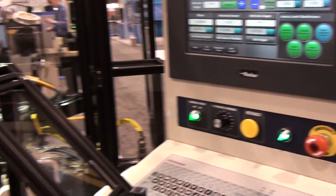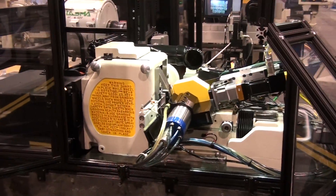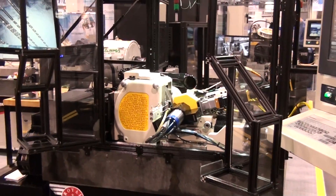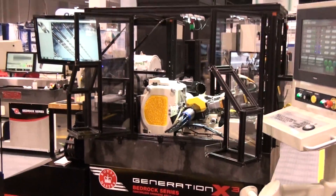To learn more about the Generation X3 machine or to schedule a test grind of your part profile, contact us today at www.royalmaster.com.